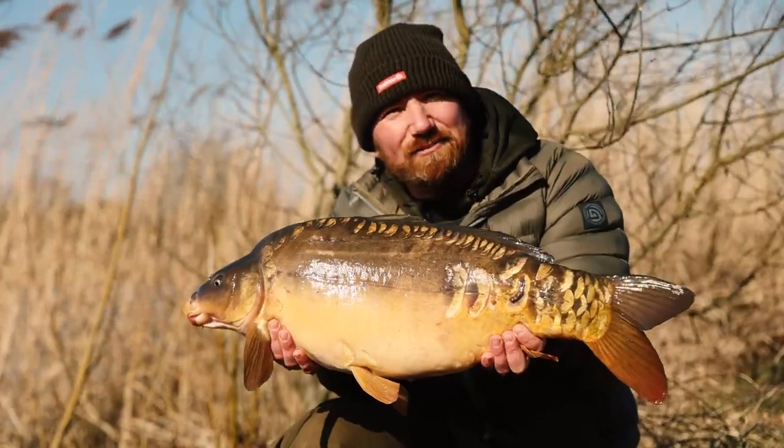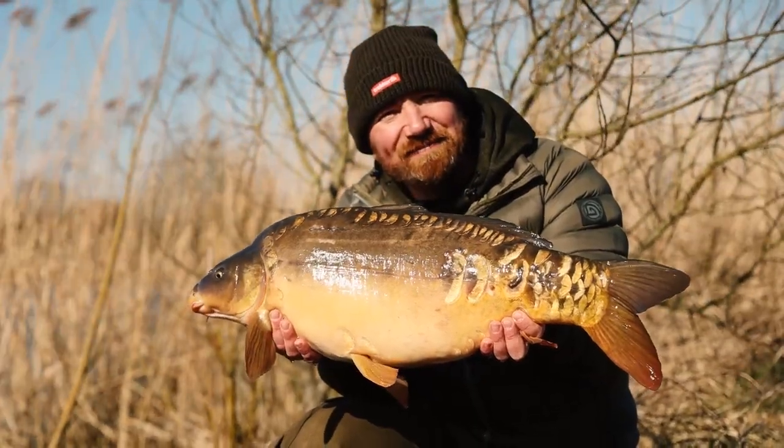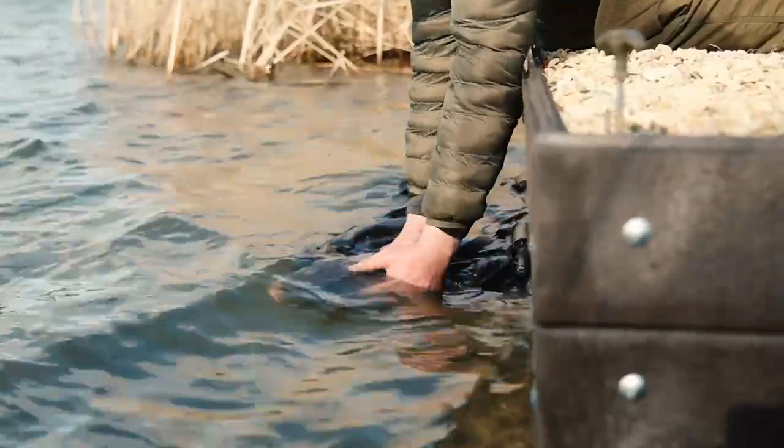I hope that this video has helped you guys understand how to weigh a fish nice and accurately. Bye.